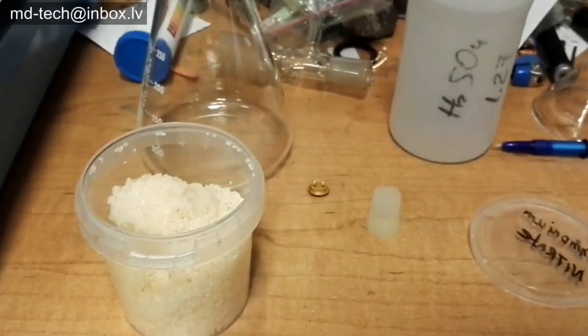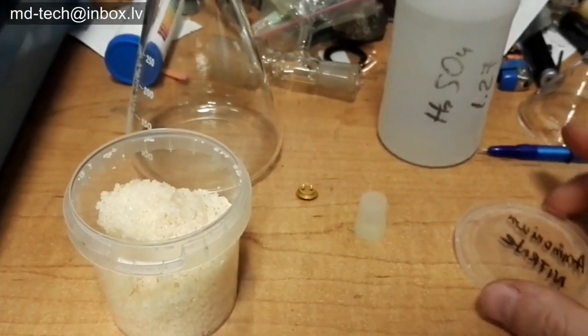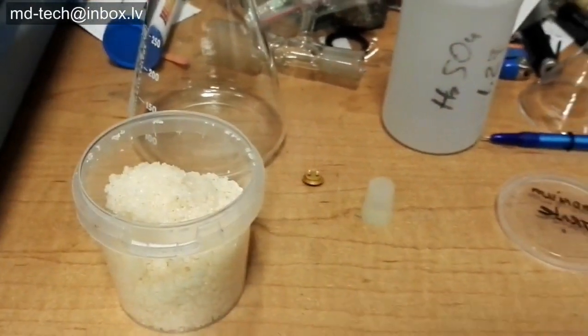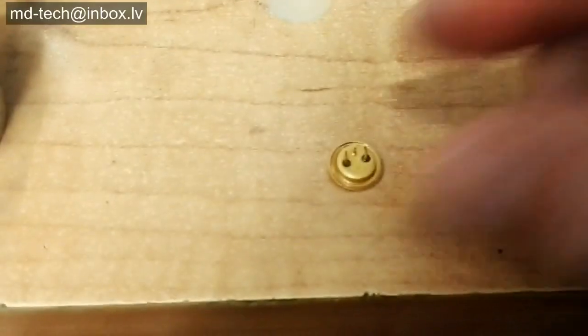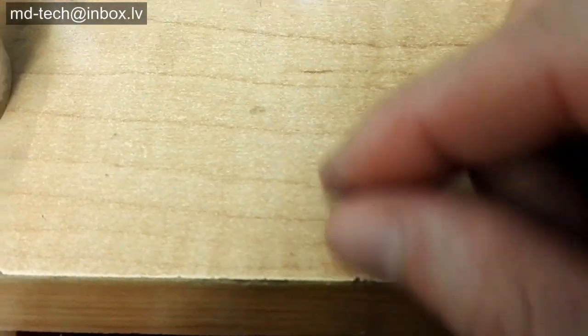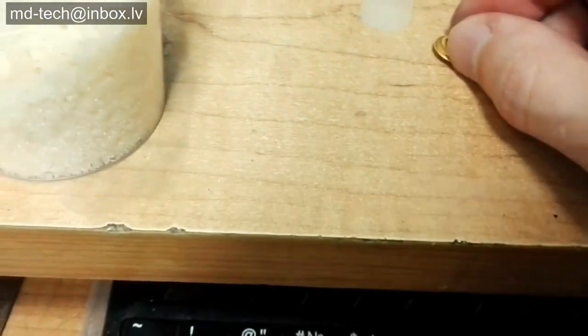What do you need? I use battery acid. It is based on diluted sulfuric acid, about 30%, and any nitrate. I use ammonium nitrate — it is fertilizer. But better to use potassium nitrate or sodium nitrate.